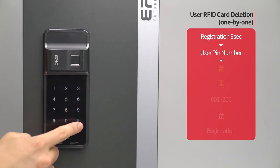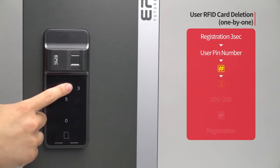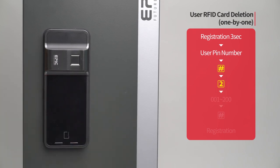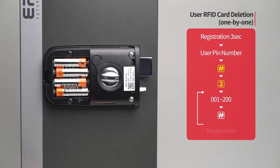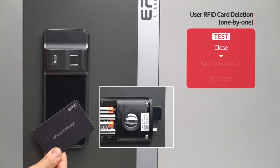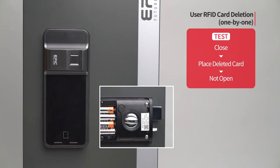User RFID card deletion — one by one: Press the registration button for three seconds. Enter the user PIN number followed by the pound button. Press the two button. Enter the registered card placement number from 001 to 200 to be deleted, followed by the pound button. When the specific card is deleted, press the registration button to complete the process. While the door is closed, place the deleted card on the card reader and the door will not open.